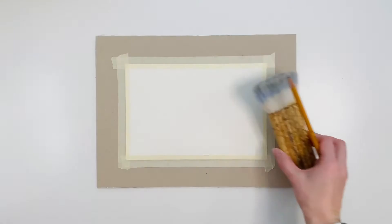This paper tends to buckle a bit, so I taped down all the edges to keep it flat. And I'm sketching out the main details.